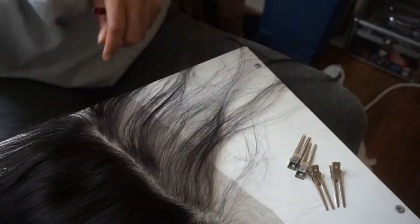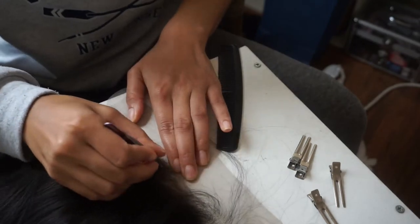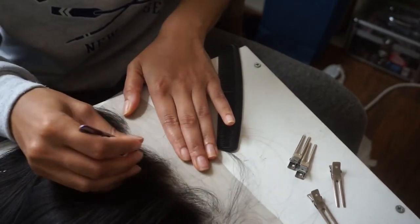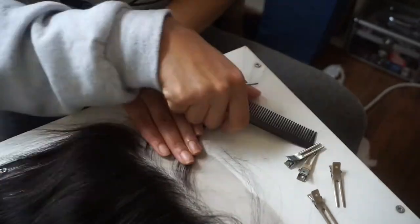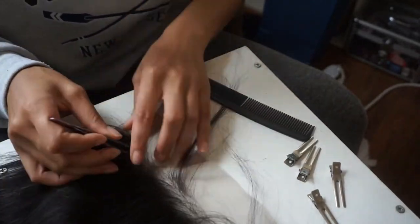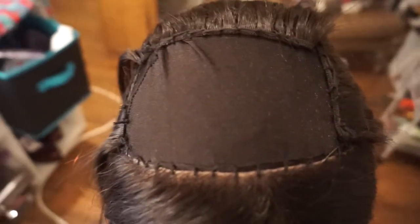If you want a better reference on how to tweeze a frontal, just go to Tierra Monet's channel. She does a really good job at explaining and showing how to do it, so check her out — that's where I got my basic knowledge from.